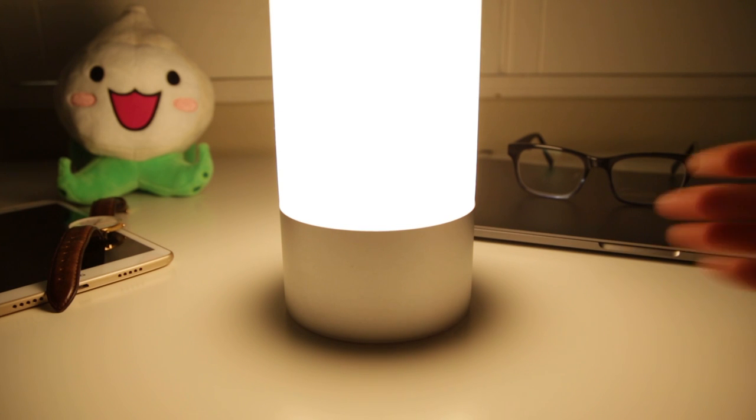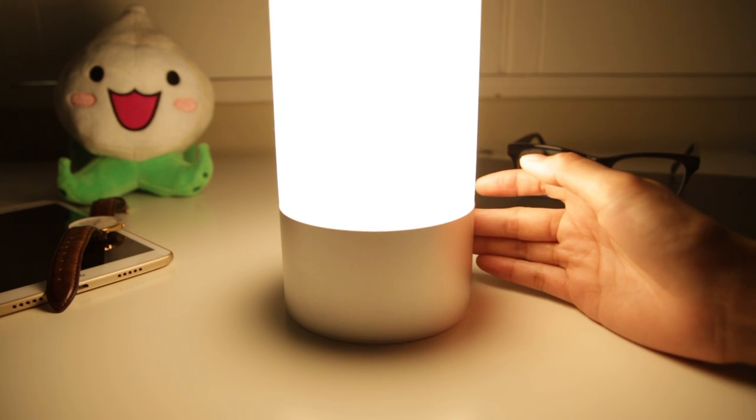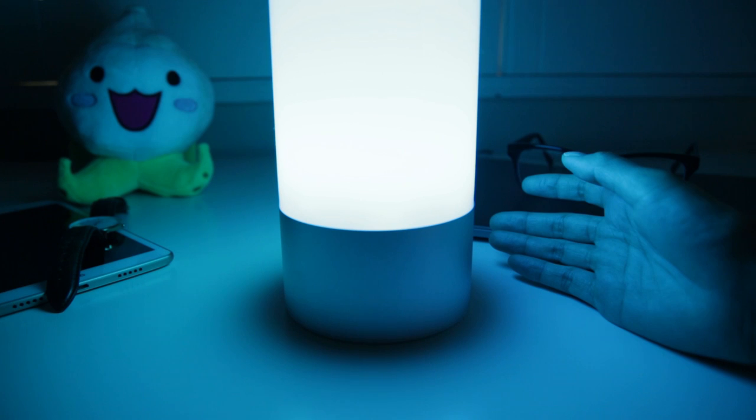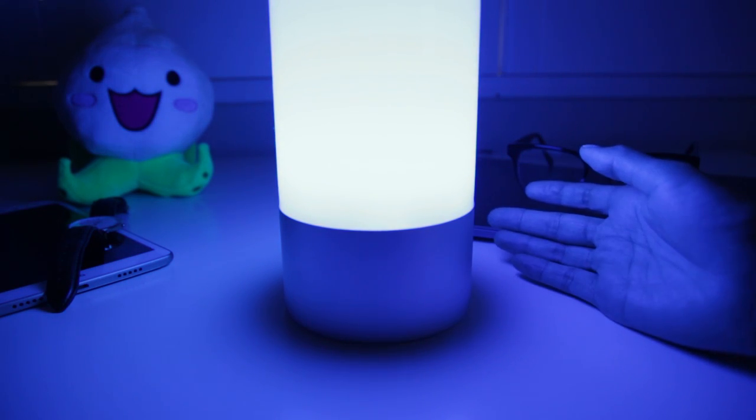The real fun starts when you activate the 256 RGB color mode. This is done by long pressing the lamp. Once again, you'll see the LED indicator flash to signify the mode change. You can't change the brightness in this mode, but you can choose a color as the light cycles through by simply short tapping on the color you want it to stay on.